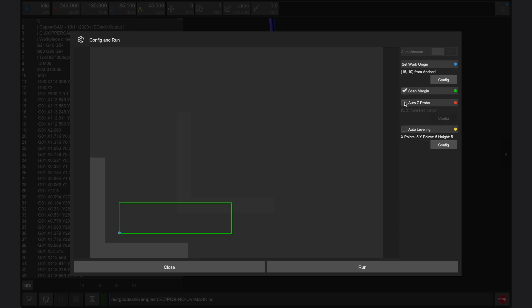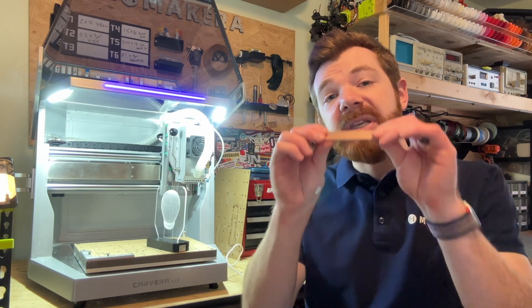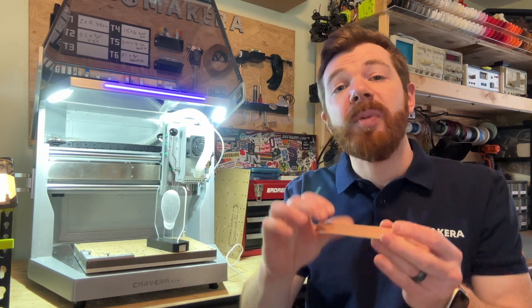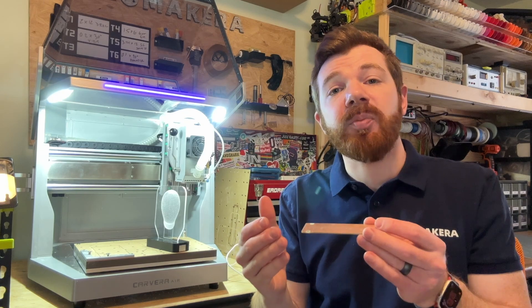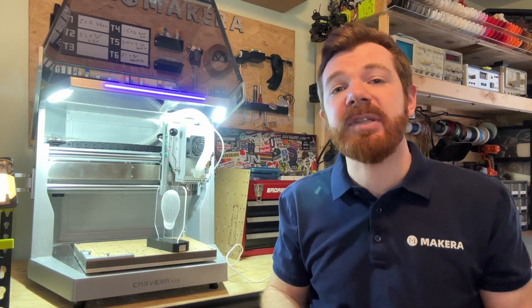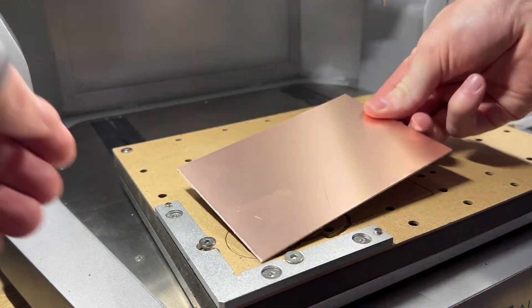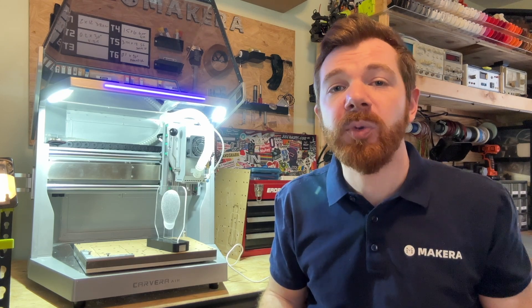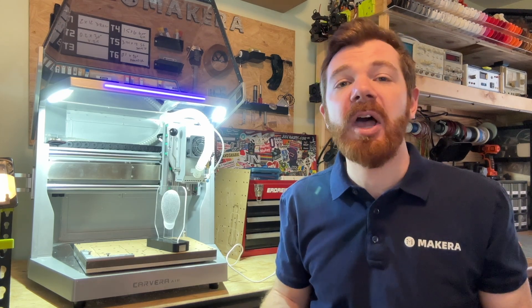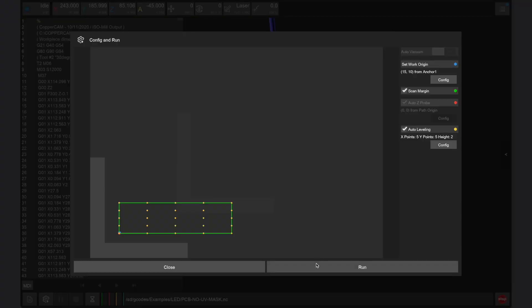We want to use scan margin and auto Z probe as well as auto leveling with 5 points in the X direction, 5 points in the Y direction, and a clearance height of 2. This is because PCB boards tend to warp, so by auto-probing multiple points on the surface, an even and consistent cut can be created with even depth through the entire PCB. We can also apply double-sided tape to the back of the PCB to adhere it down to the waste board to help keep it flat during machining. Once ready, click run to start the job.